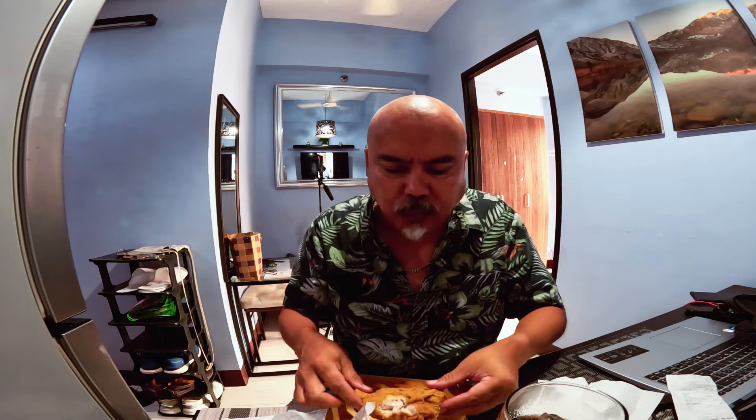This is Uncle John's regular fried chicken. Let me reposition the camera so I'm not getting mess all over the floor. It's still really, really hot — oh, very, very good. Wow.